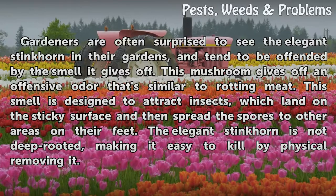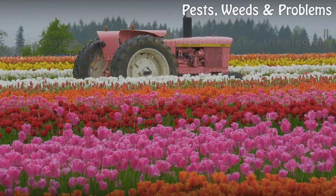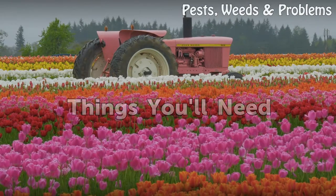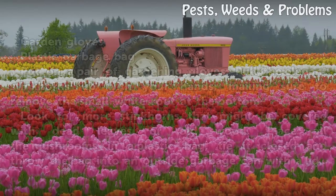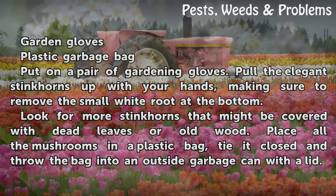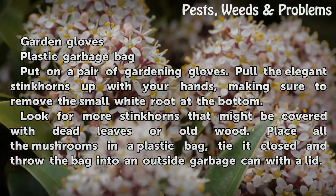The elegant stinkhorn is not deep-rooted, making it easy to kill by physically removing it. Things you'll need: garden gloves, plastic garbage bag. Put on a pair of gardening gloves and pull the elegant stinkhorns up with your hands, making sure to remove the small white root at the bottom.